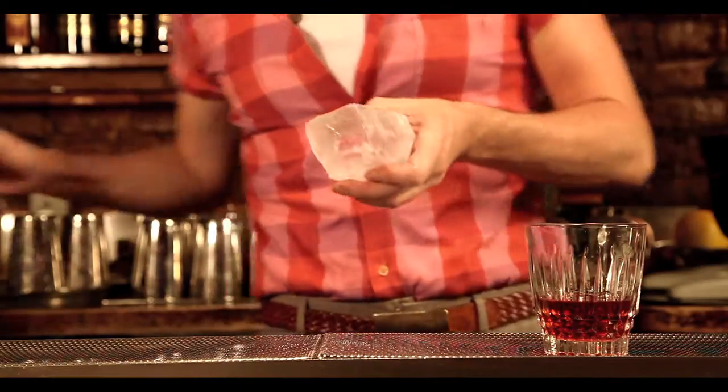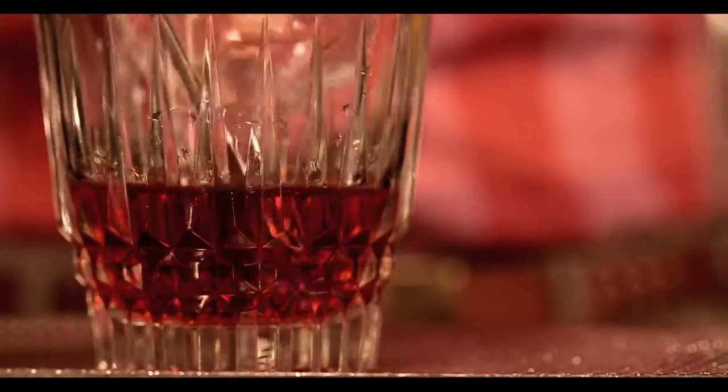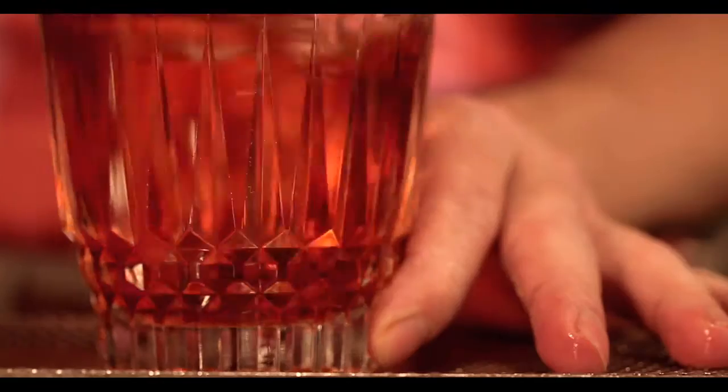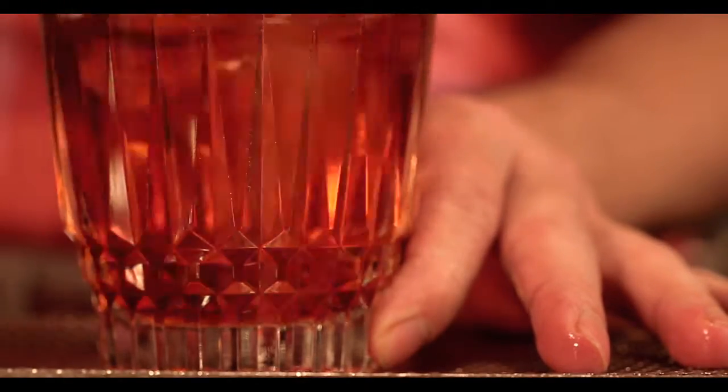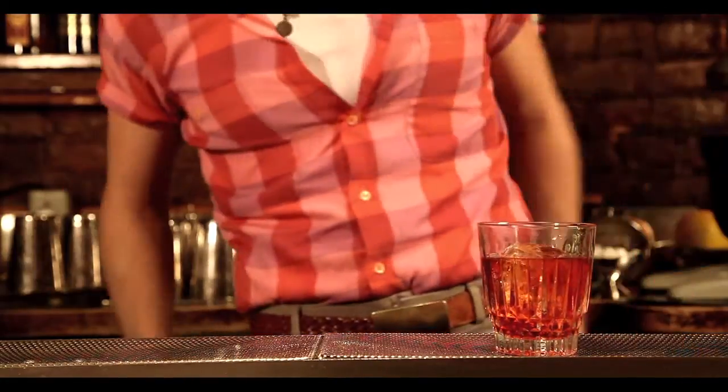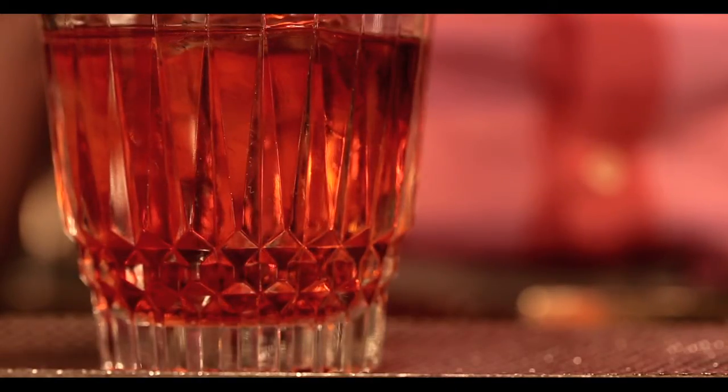We're going to stir that with one nice big rock. We stir ours on ice, served in the glass. The issue we want to address here is dilution — it gives you a much shorter amount of time to drink before it becomes too diluted. So dilution is your friend here, but you have to be wary of it.